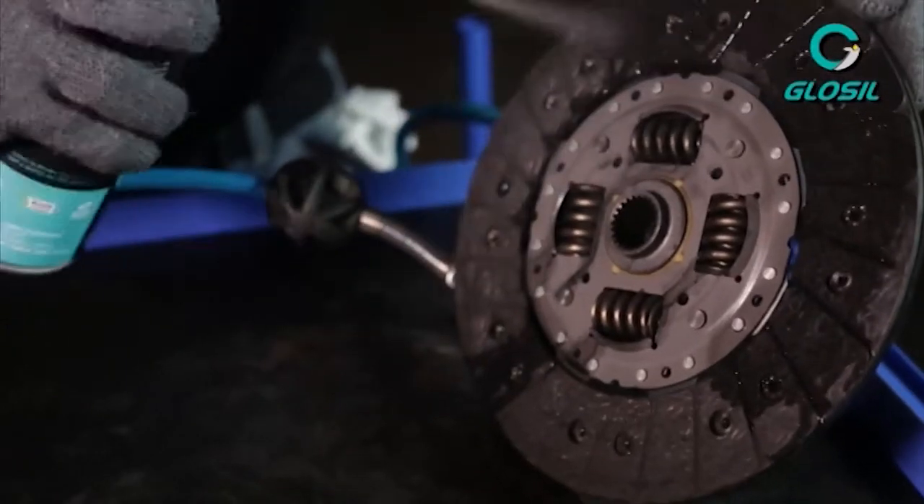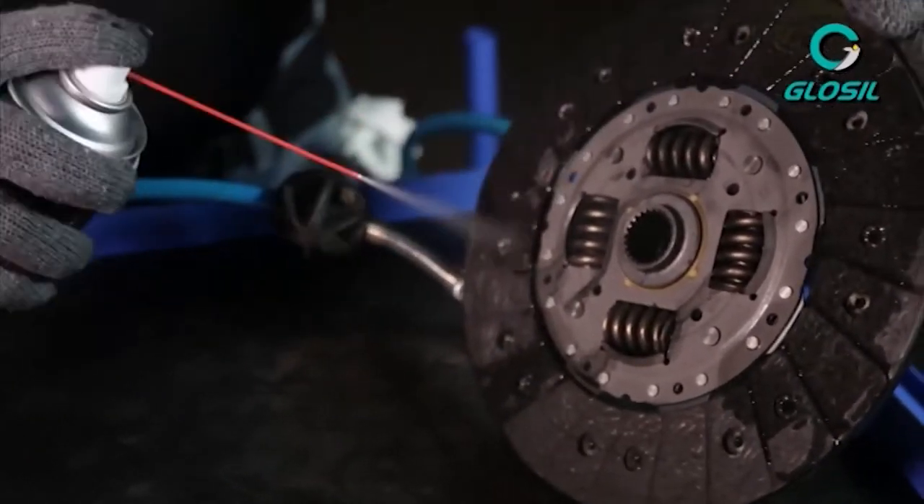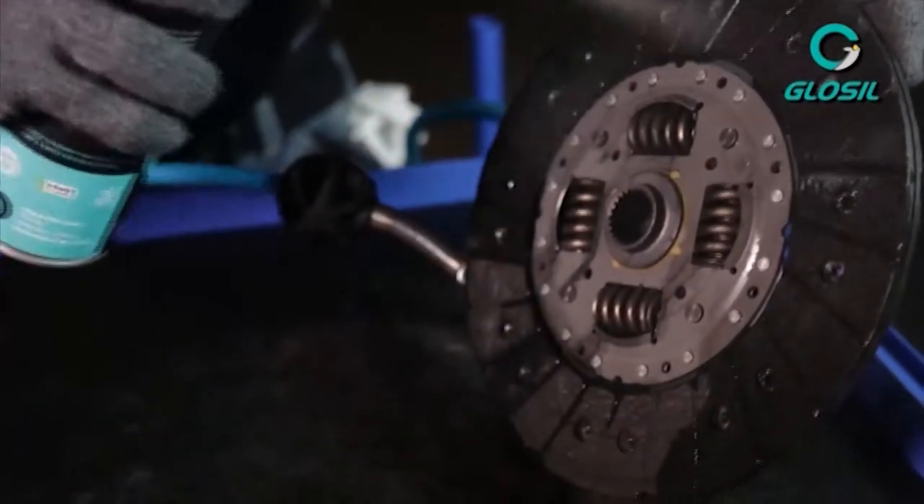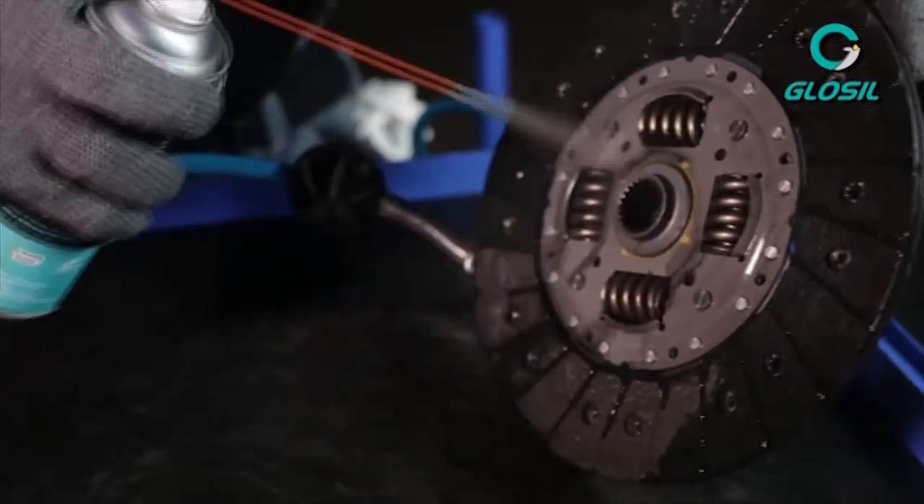The technician first cleans the brake pads before he gets into the internal mechanism of the clutch. As you can see, there's a runoff of the carbon deposit.